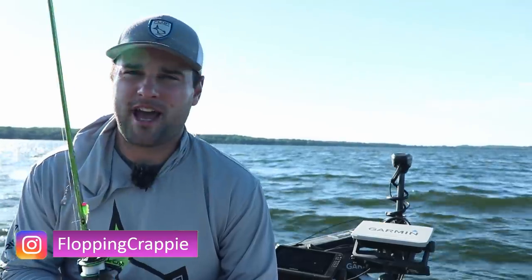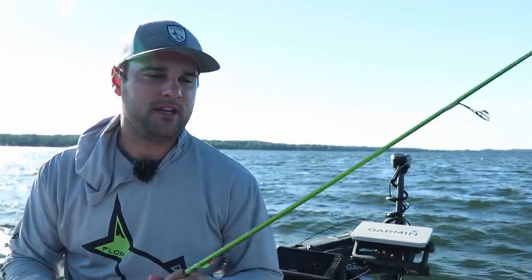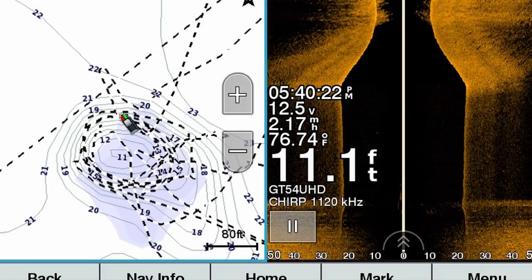Typically on our natural lakes up north, these crappie are going to stack up on the deeper edges of the weeds. On this lake right now, the thick weed mats stop at about 10 to 12 feet, but there are some sparse weeds growing in about 15 to 16 feet of water too. I'm going to be fishing a mid-lake hump.